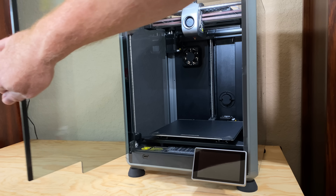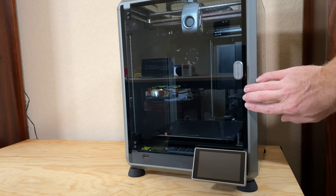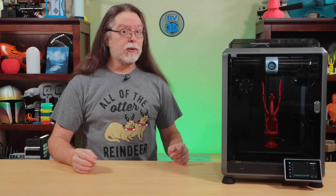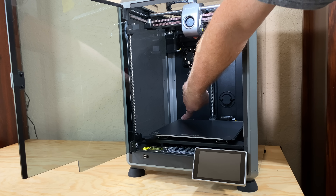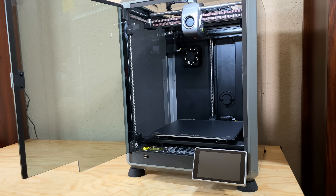The printer is enclosed. While it's not airtight, it does keep drafts away from your prints while you're printing. Its build volume is the same as an Ender 3, at 220 millimeters by 220 millimeters by 250 millimeters tall.